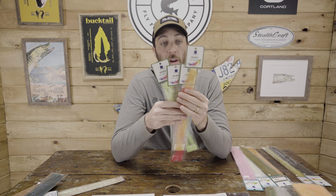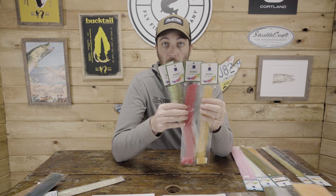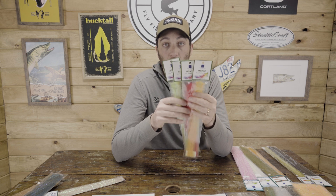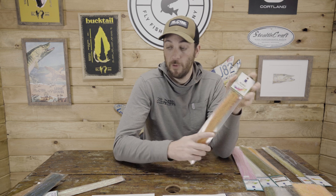Also new, the Mimic Faux Feather Brush. This comes in a couple different sizes and several different colors. The whole intent is that you don't have to use hen saddles and the like when tying some of your flies. This is meant to mimic those feathers, with a lot of cool colors that aren't necessarily offered in feathers. I have not used it personally, but I'm excited — especially when it comes to some of my smallmouth or trout flies this season. All colors now available at MuskieFool.